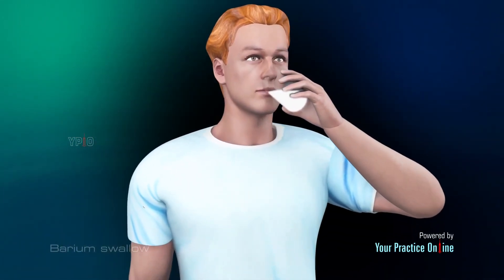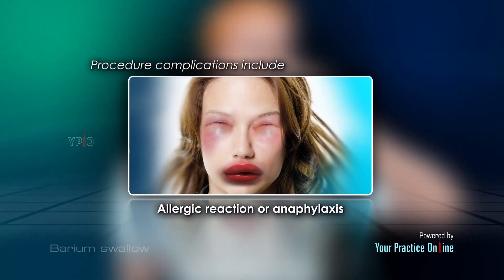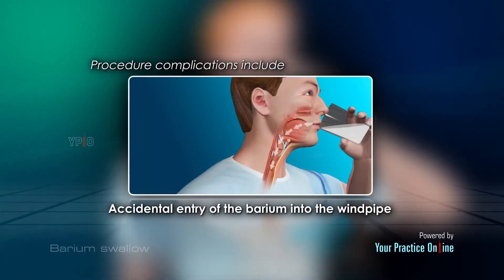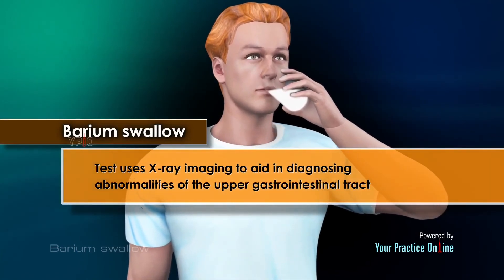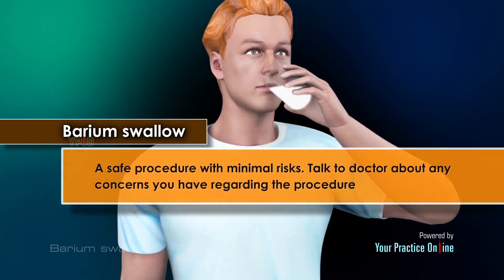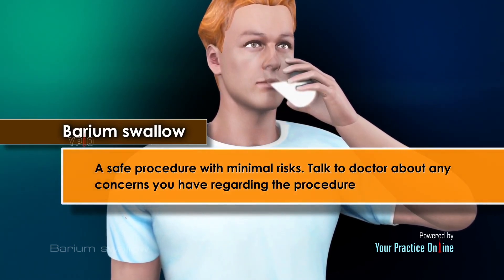The barium swallow is generally a safe test, but as with any procedure, complications may occur and can include allergic reaction or anaphylaxis, constipation, and accidental entry of the barium into the windpipe. A barium swallow test uses x-ray imaging to aid in diagnosing abnormalities of the upper gastrointestinal tract. It is a safe procedure with minimal risks. Talk to your doctor about any concerns you have regarding the procedure.